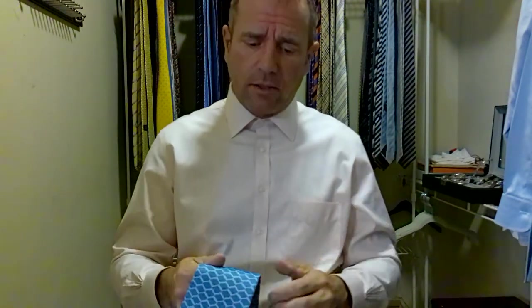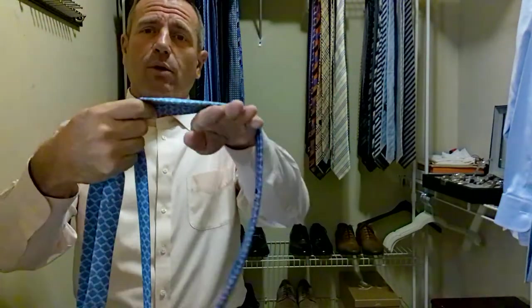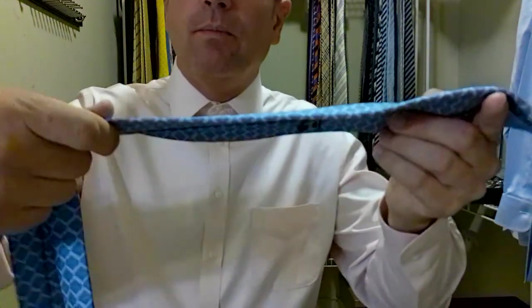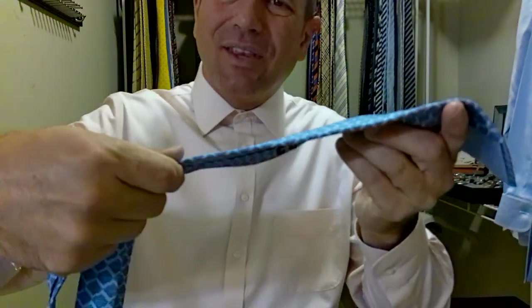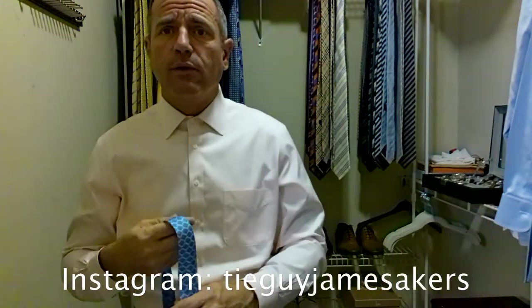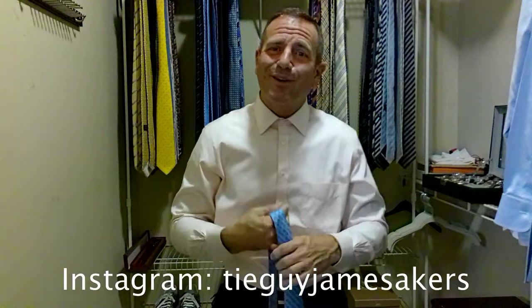Of course, Hermes makes a phenomenal product. Their silk is one of the best silks that money can buy. It always feels amazing — you just want to rub it against your face. I have one of their scarves too and a bunch of their ties. It just feels phenomenal; they lay absolutely perfect. The silk is very malleable. Their ties are similar to Ferragamo in thickness, maybe a tad bit thicker than a Ferragamo, but just a very, very well-made tie. They always feel nice. We're going to tie this baby up and see how it comes together.